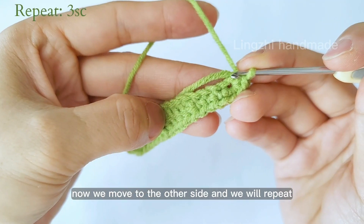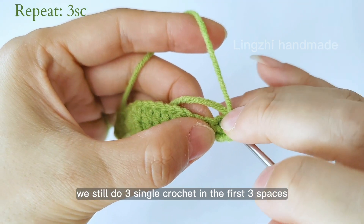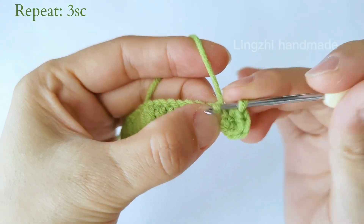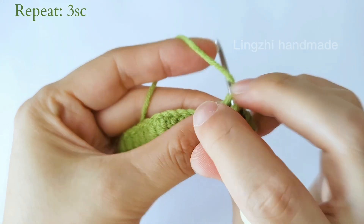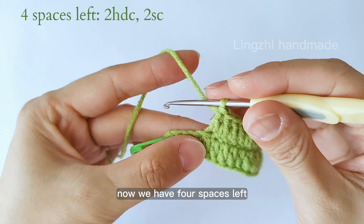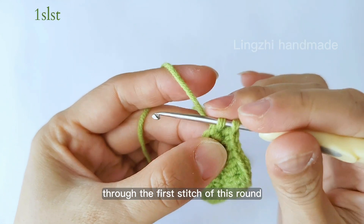Now we move to the other side and repeat. We still do three single crochet in the first three spaces. After that we do three half double crochet, then fifteen double crochet. Now we have four spaces left — we will do two half double crochet and two single crochet. Here we come to the end of this round. We do a slip stitch through the first stitch of this round.